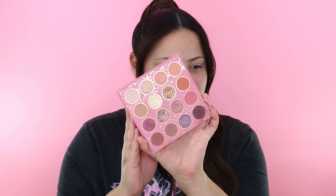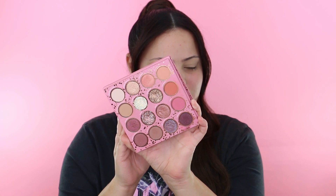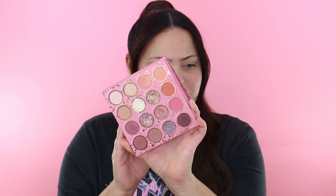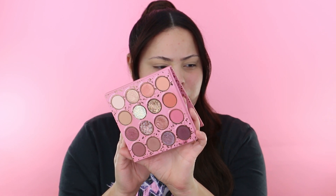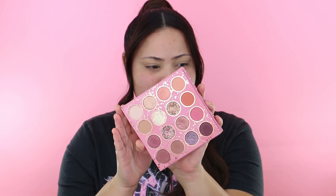Another great product I found is the Truly Madly Deeply palette by ColourPop. As you can see it's super pretty — it has a lot of shimmery shades and some gel-like glitter. This palette is really fun and can go from daytime to nighttime, so this is the palette we're going to be using for our daytime look today.